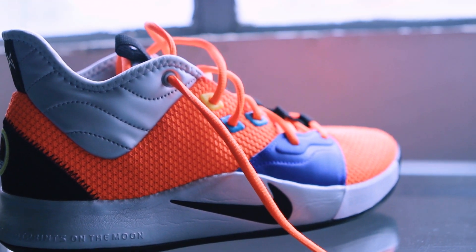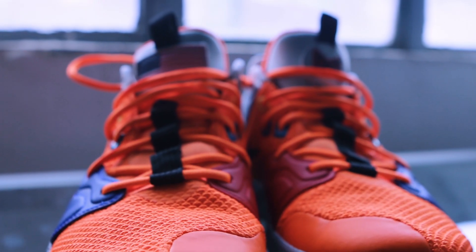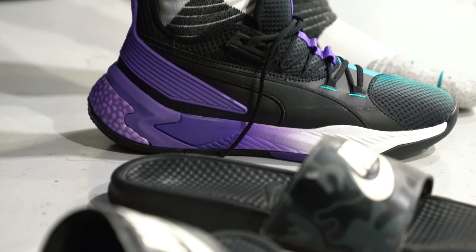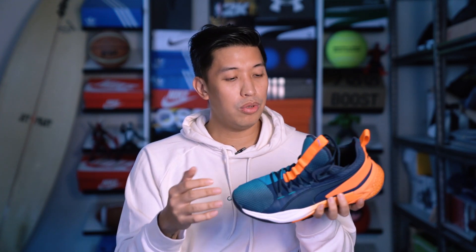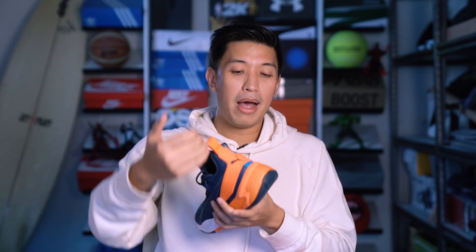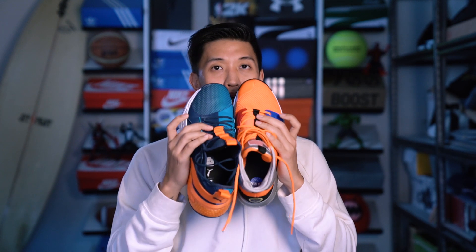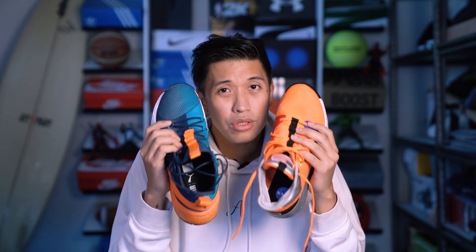For the upper, the PG-3s have a mesh upper all throughout, with synthetic materials in the wings, tongue, and ankle collar. Those wings are very supportive. The Uproar is also mesh almost all throughout, with synthetic leather on the lateral and middle parts, and plastic in the heel cup at the back — also very supportive. Both shoes are very similar in the forefoot and give a very nice one-to-one fit.